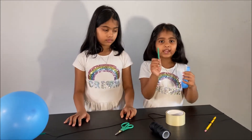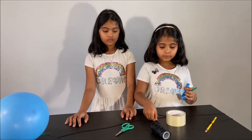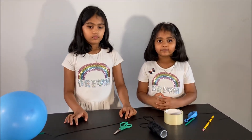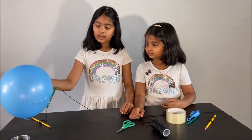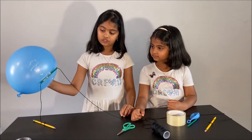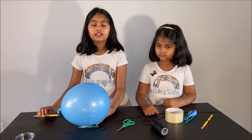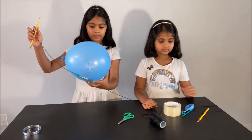First, blow your balloon and tape it to your straw, then put your string through your straw. Our parents tied up a balloon and put a straw and some string for us. Now let's try if our experiment works.